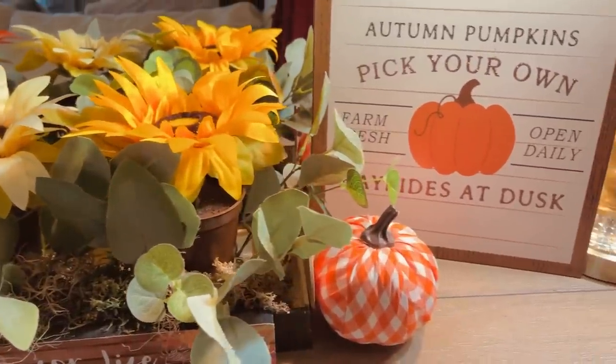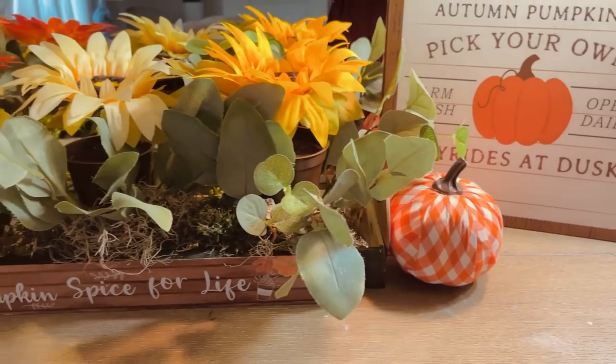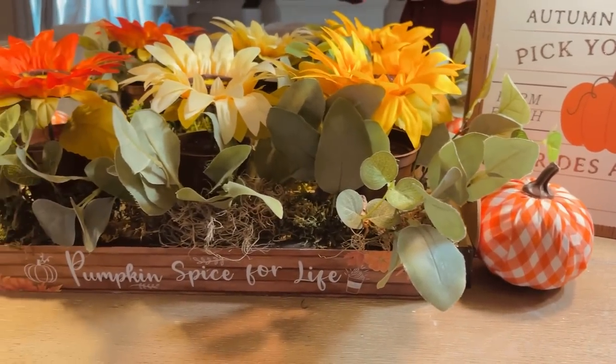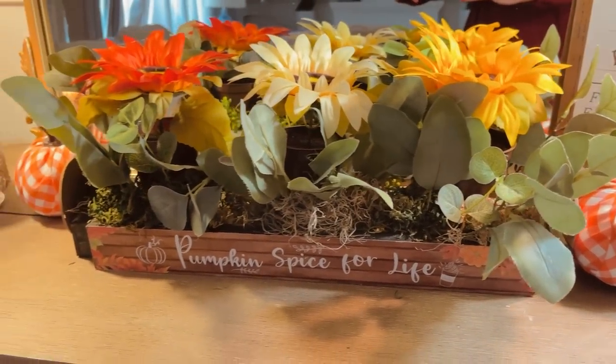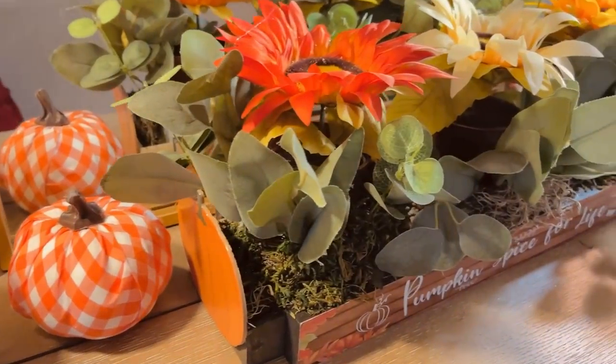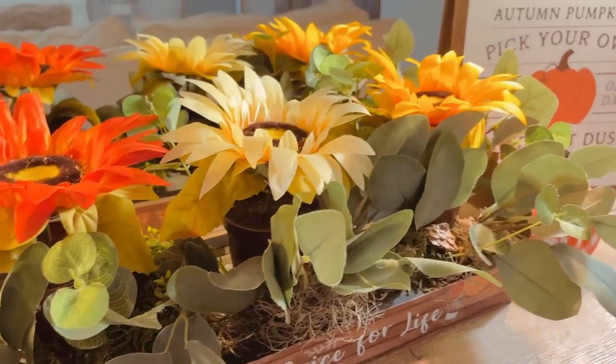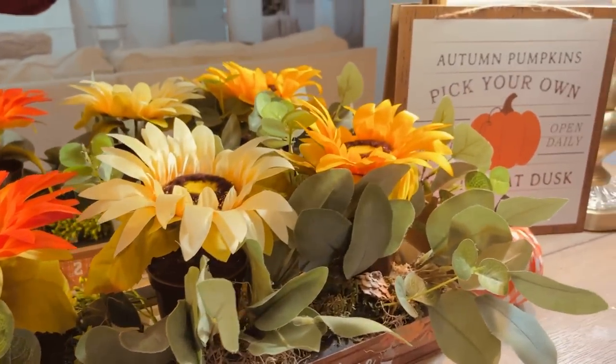Here is how it turned out — I put it in my entryway with a cute little "Autumn Pumpkins, Pick Your Own" sign. I added some cute little faux pumpkins to the side and put "Pumpkin Spice For Life." It looks so pretty on my entryway table with a little mirror behind it and a beautiful candle — fun and fabulous on a total budget.